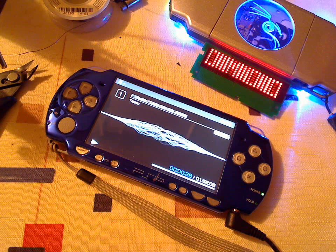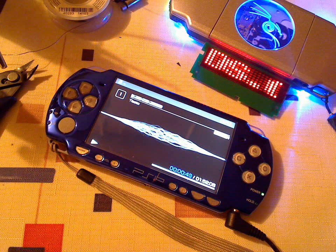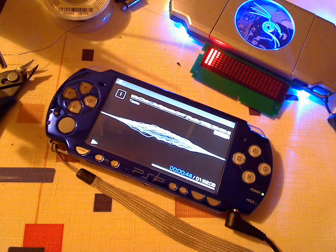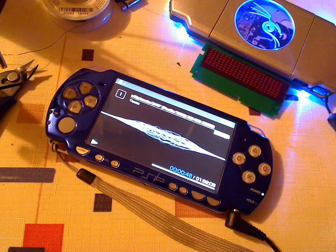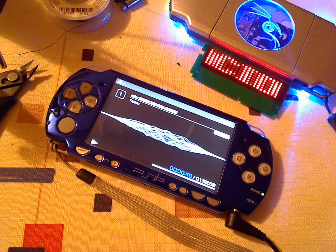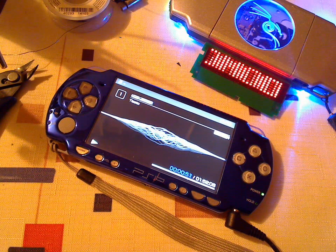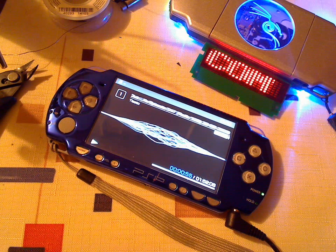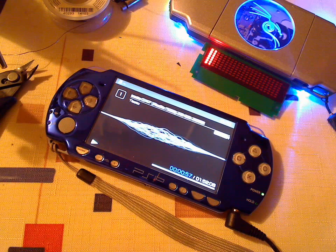Basically what it is, it's an electronic switch that enables or disables any particular mod that you may have installed. I'm displaying it in a PSP slim, but it could be installed in just about any console or used in any situation as a switch. It consists of nothing more than an IC — in this particular case an 8-pin IC — and a resistor.